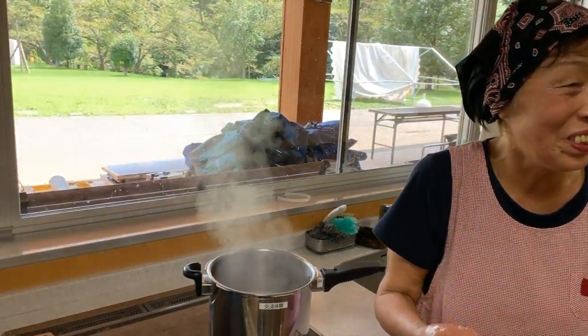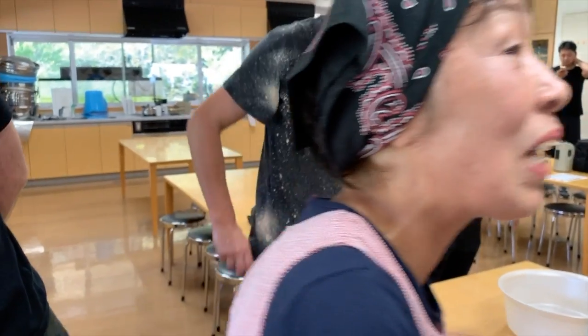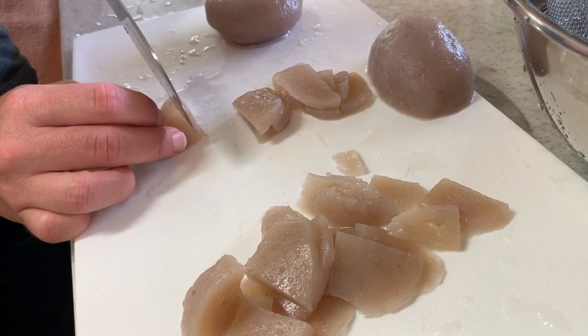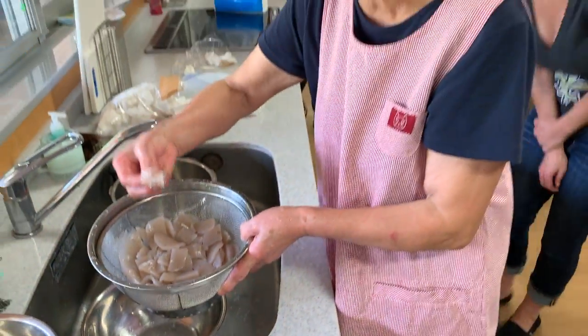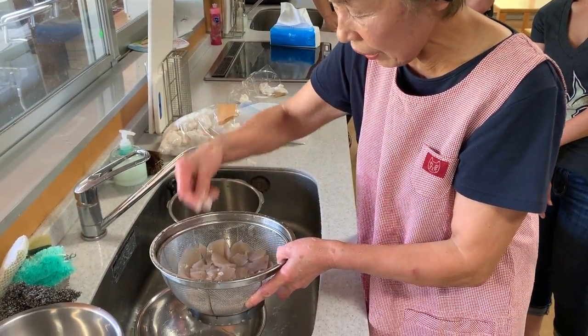It's really delicious to eat the konnyaku in slices when it's a little bit warm. At this final stage, the konnyaku is cut into thin slices to be eaten as konnyaku sashimi, or instead of or as an accompaniment for raw fish.